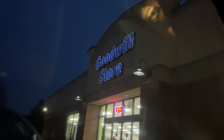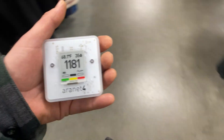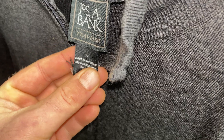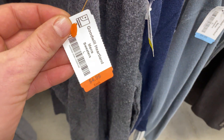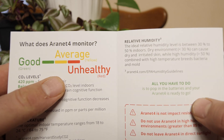Goodwill — this is an air quality audit. We're about two minutes in at Goodwill and we're already at 1181. So we have these good, average, and unhealthy readings of CO2.